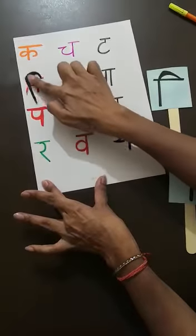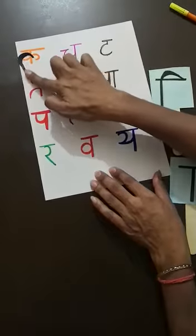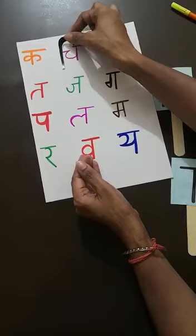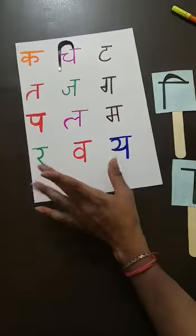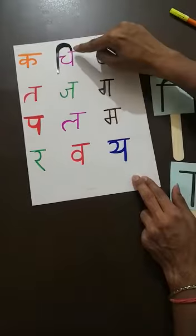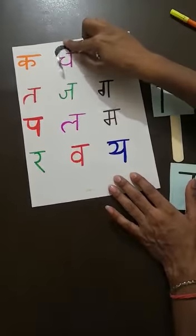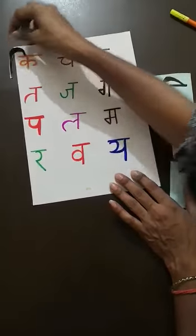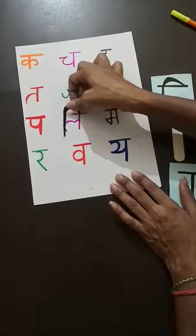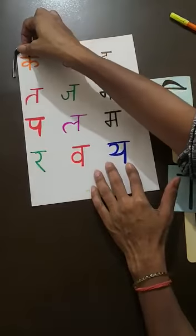Students, can you observe one thing? When I am putting this magic stick — this matra — I find the standing line in every Vyanjan. And this matra is going to touch that standing line. Keep one thing in your mind: this is the only matra which comes before every Vyanjan and stops on the standing line, because you can't make this matra in air. In each and every Vyanjan, this matra will start before the Vyanjan and stop at the standing line.